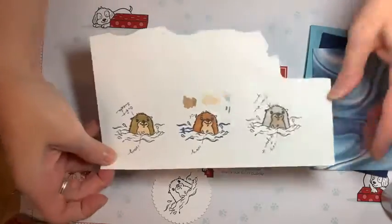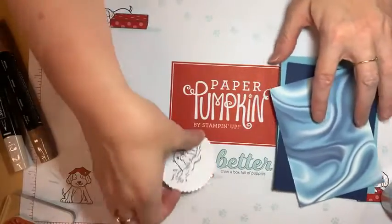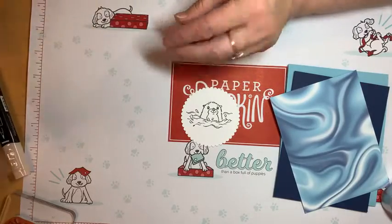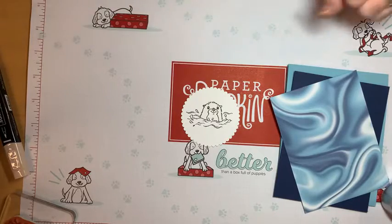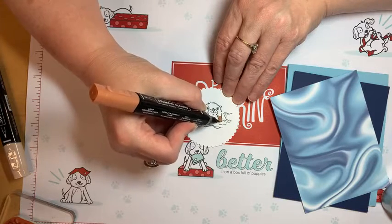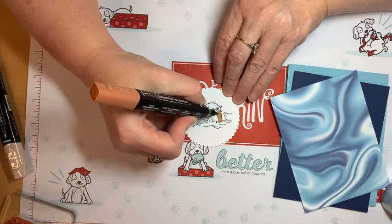I'll fold this up and tuck it into my stamp set so I have it handy. Now that this is dry, we can go ahead and start coloring. We'll take our light Cinnamon Cider. The Blends just blend the color and give a nice different shading. I'm using the brush side to color the main part of my otter.